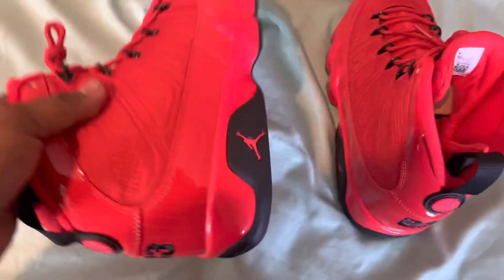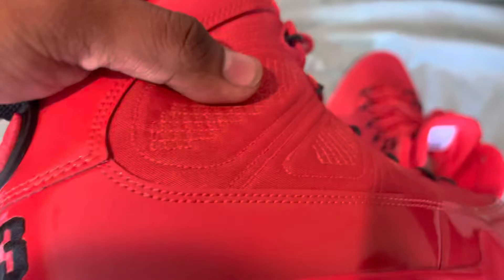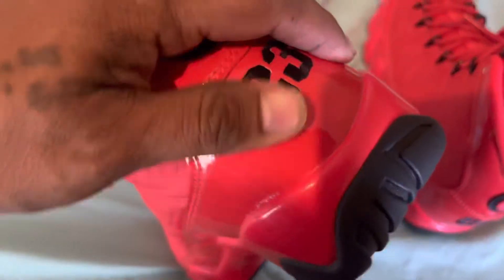Let's check out the material — it's like a nylon, pretty tough material. Check out the back here: Jordan Jumpman with the globe, 23 in black right here, stitched down, got this nice patent leather going around.